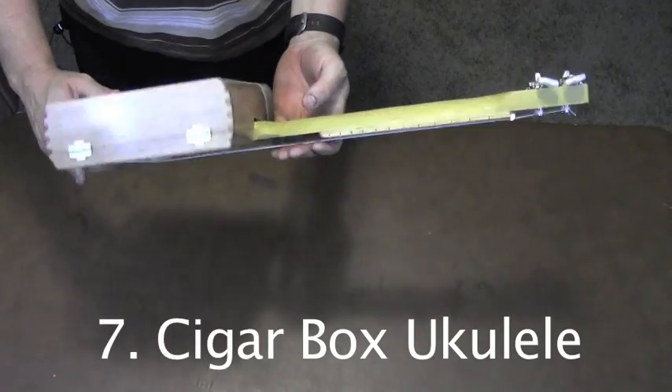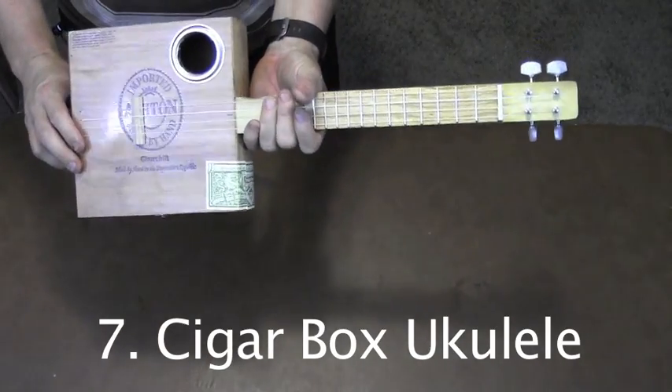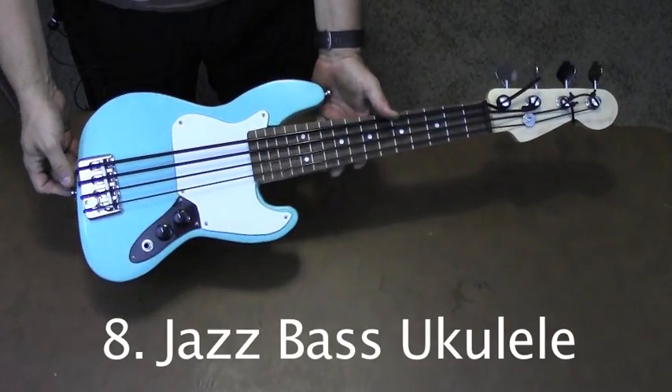I designed this cigar box ukulele for the Utah Uke Fest in 2014. We put these together over the course of a couple of classes. This bass ukulele is modeled after the Fender Jazz Bass.